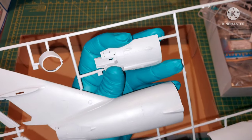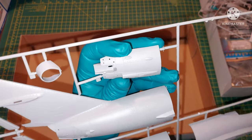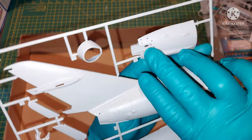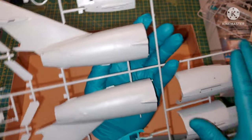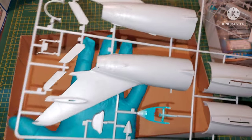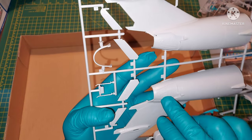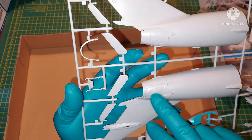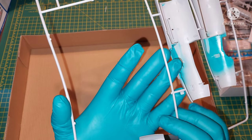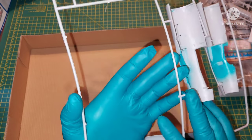Here we have the lower forward fuselage insert, which includes the nose gear well. The cannons are separate. You can also put in the air brakes — you can open or close them. Here they are, though there are no details on the inside, so they'll probably be closed.